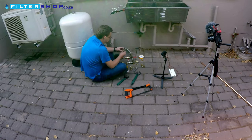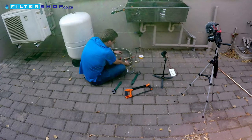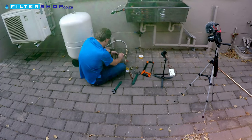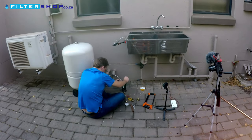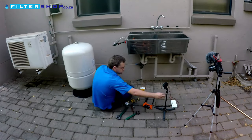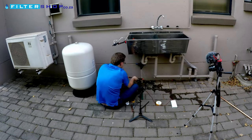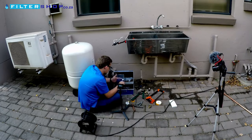One of the biggest downsides of having a typical backup water system is that you need to have a separate tank in line and then have a pump to supply the house. This uses a lot of electricity, especially if you have a backup tank permanently cycling its water, as is ideal. In this video we're going to show you an innovative way to have a backup water supply with no electricity and virtually no maintenance required.